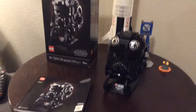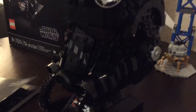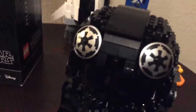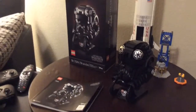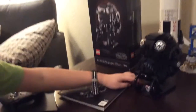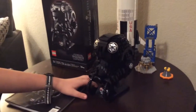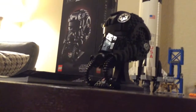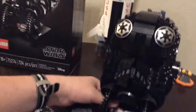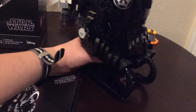This says 18+ on the box but it's actually a pretty simple build - it's just recommended for that age because obviously little kids aren't going to want to play with this. You can't really do much with it; you just admire the detail. The one thing they could have done that would have been really cool is to include a minifig of the Tie Fighter Pilot.